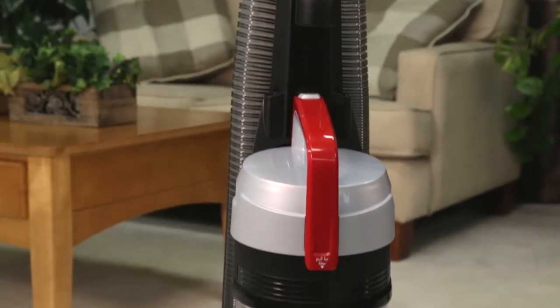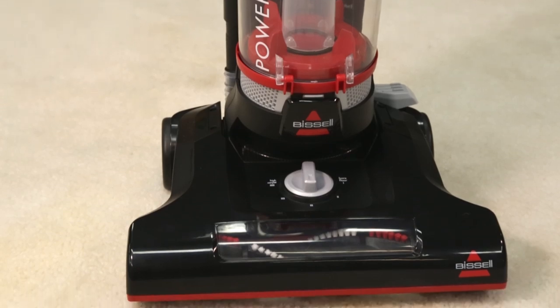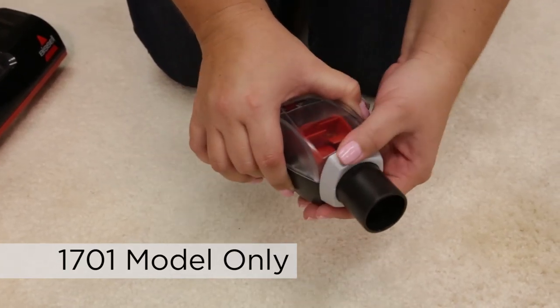It is important to perform various maintenance practices to maintain optimum performance for your machine. To clean your turbo brush, twist the gray collar counterclockwise.